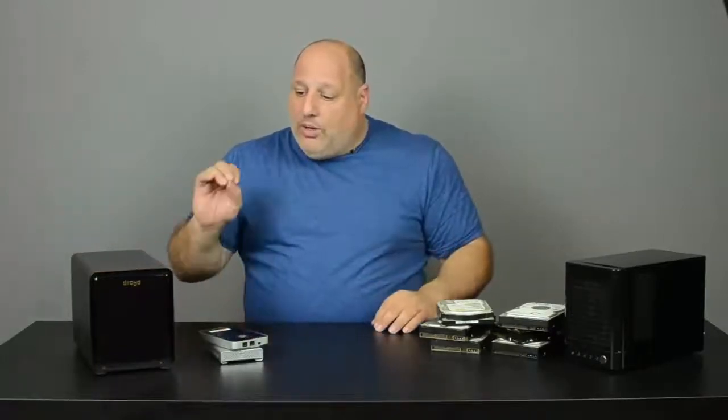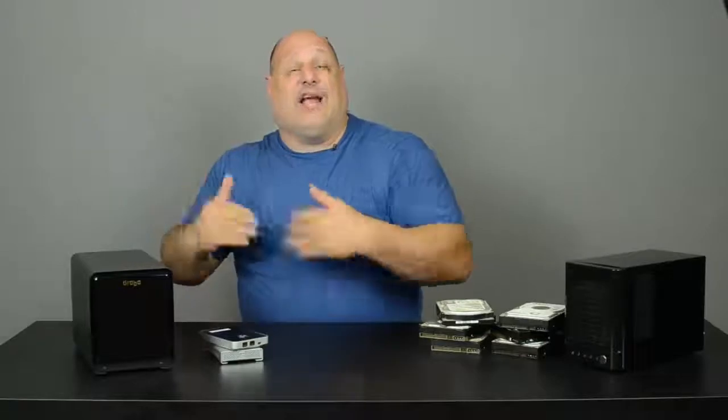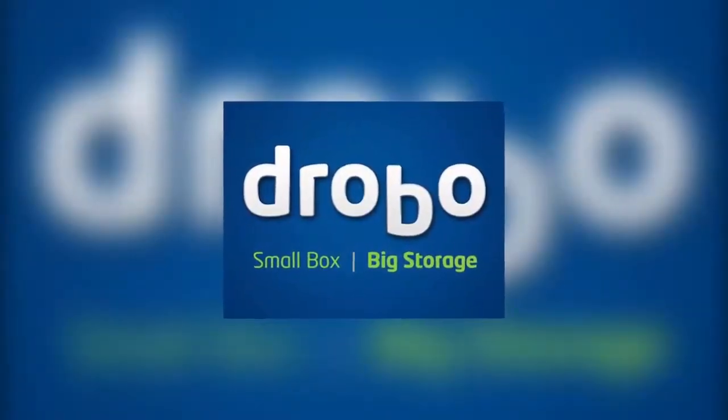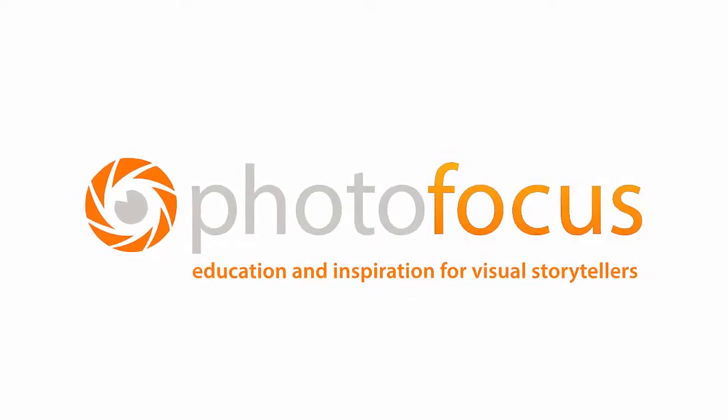Drobo helps me secure my data. Drobo helps me store all of it and grow as I grow. Drobo — small box, big storage. Thank you so much for joining me.